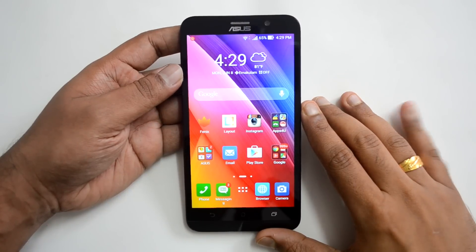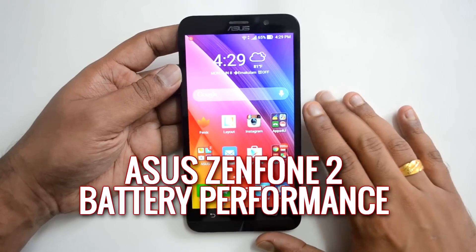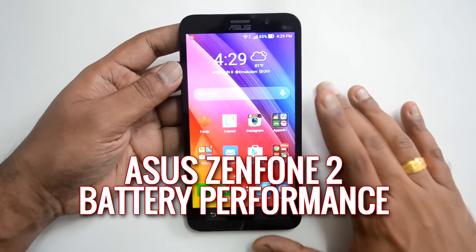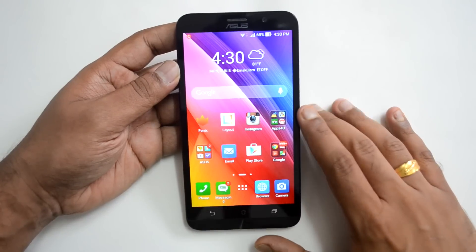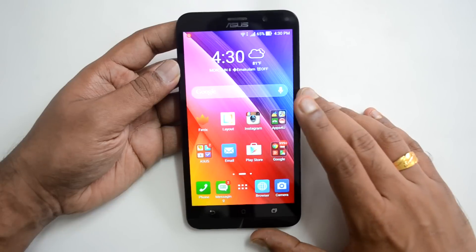Hello everyone, this is Normal here for Technique. In this video we will share some insights into the battery performance of the Asus ZenFone 2. We have the high-end variant with the 2.3 GHz quad-core Intel Atom processor, 4 GB RAM, 32 GB internal storage, and a 5.5 inch full HD display.